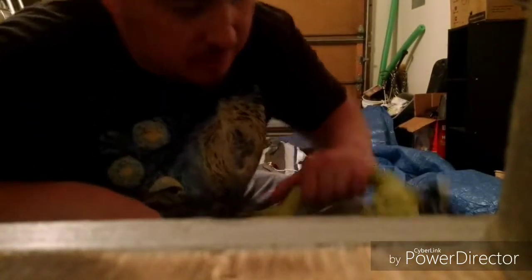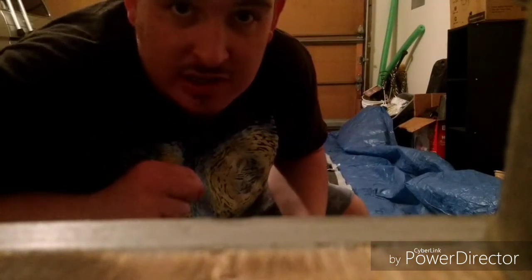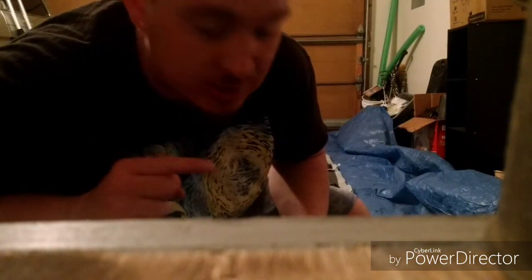I'm going to try out and show everybody the Ryobi inflator — how long it takes to inflate the Intex Excursion 5.